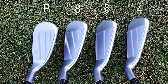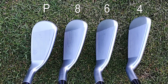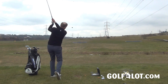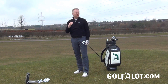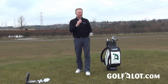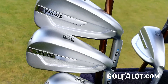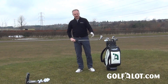Moving up to the eight-iron, as you go up the set the heads get a little bit longer and the offset gets a little bit bigger, but the top line is relatively thin. To all intents and purposes it kind of looks like you're playing a large blade. Out on the course, all the clubs from the short irons upwards were going a lot further than expected. The lofts are only half a degree stronger than the G400, so really it's all coming out of that head construction.